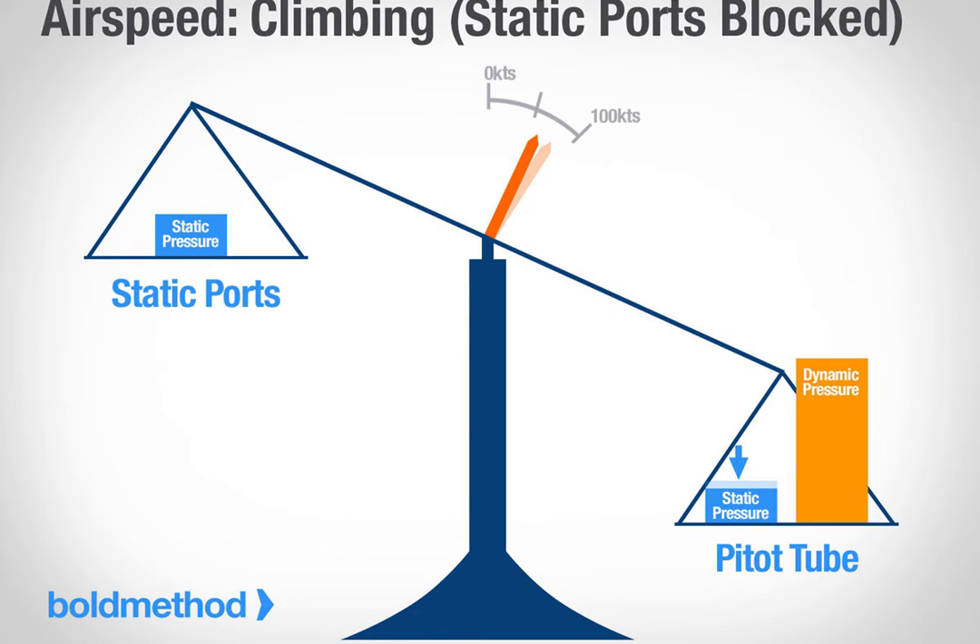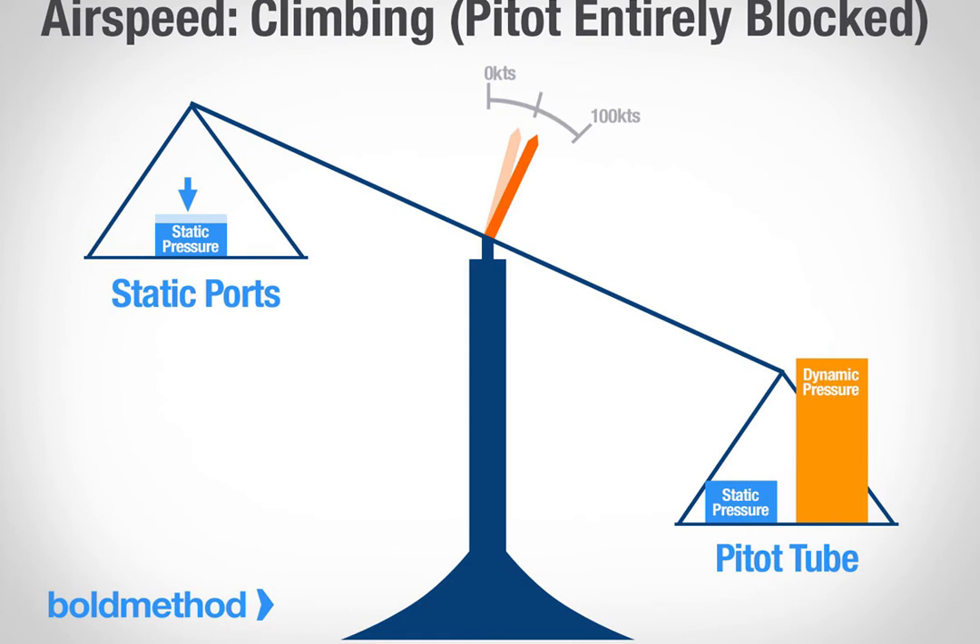Scenario 1: your static ports clog, and your pitot tube stays open. The most likely scenario here is that your static ports ice over. When they do, they trap whatever static pressure was in your airspeed indicator at that exact time. That works out fine as long as your barometric pressure doesn't change and you stay at the same altitude. But if that's not the case, things are going to start going wrong. If you climb at a constant airspeed, the static component of your ram pressure goes down, but the static pressure in your instrument's casing remains the same. Because you don't have enough ram pressure, your airspeed will decrease, and you'll start flying faster than what's indicated. What happens if you descend? The exact opposite — you'll fly slower than what's indicated, because you have too much ram air for the static pressure trapped in your airspeed indicator.